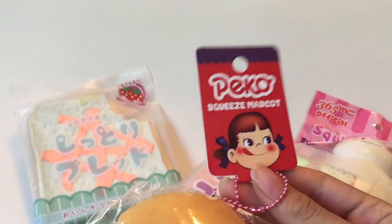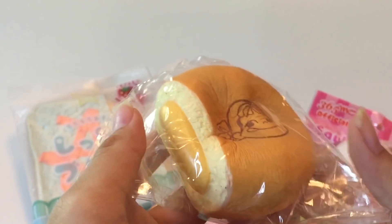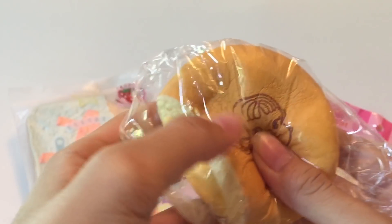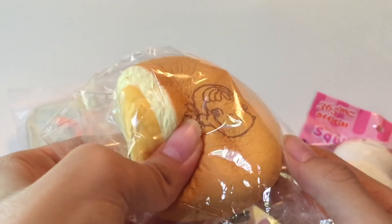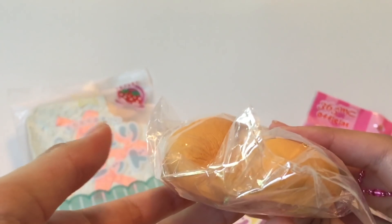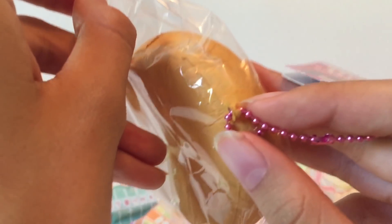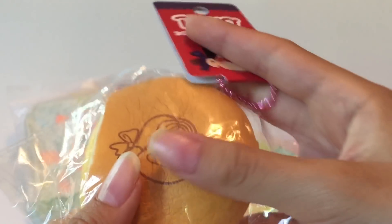Okay, the first one in this package is a Pico squishy bun. It has the character's face on it, and it's really soft. It opens up from the bottom, and there's a keychain attached, so I'm just going to leave it in here for now.